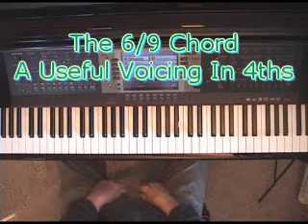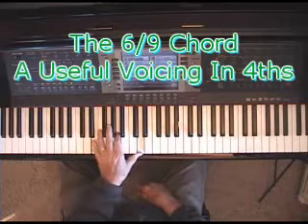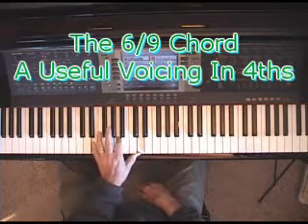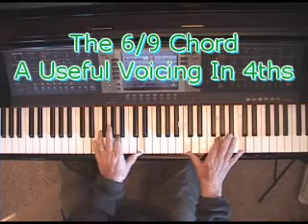Before you go looking for it in your sheet music, you're probably never going to find it, because most people call it a 13th — but I don't. I call it a 6-9 chord because it has the 6th note of the scale and the 9th note of the scale in it, along with the 3rd. And to get a proper sonority of that, you have to play it with the rest of the chord.